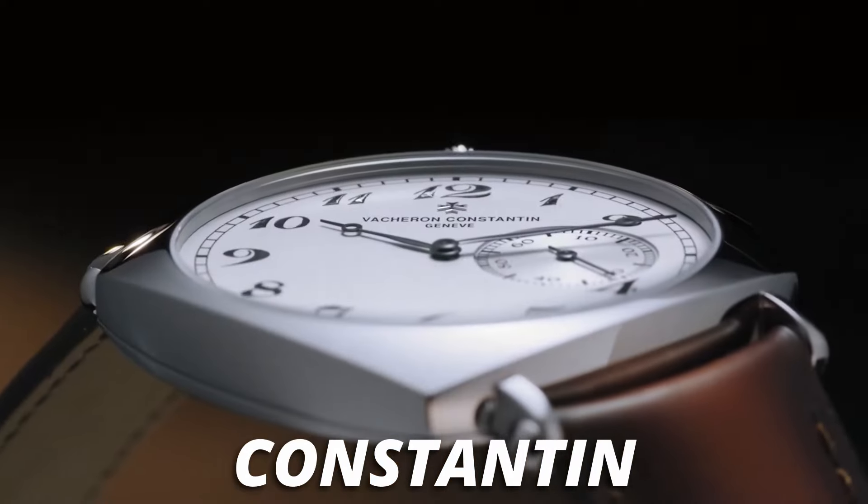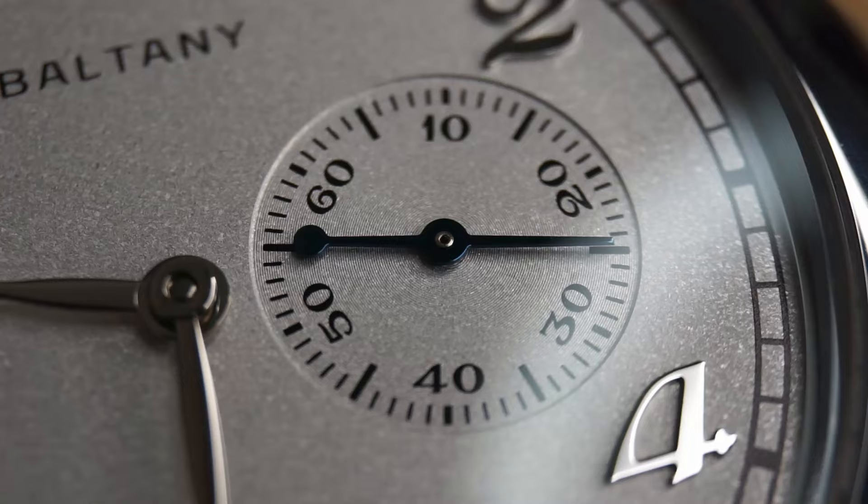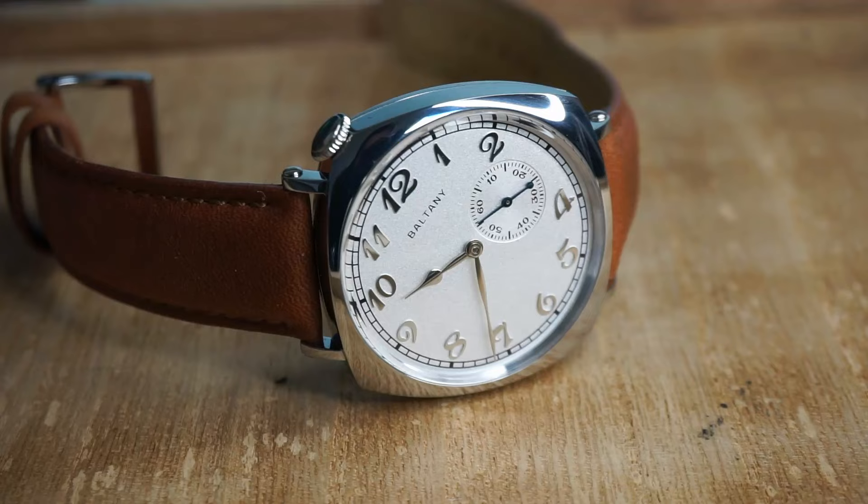The Vacheron Constantin 1921 is a watch that sells for over $30,000. I don't know about you, but I don't have that sort of cash laying around for a watch. Thankfully though, if you do like the look of the 1921, Boltony have ripped it off and made a super budget alternative. So let's take a look.